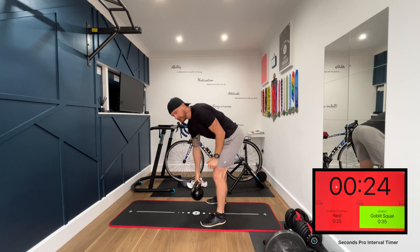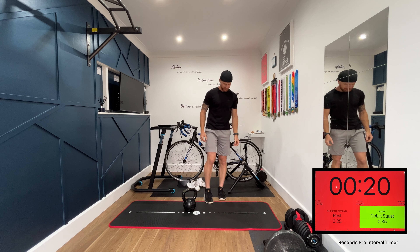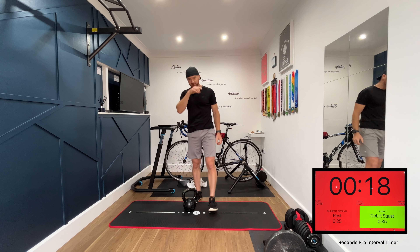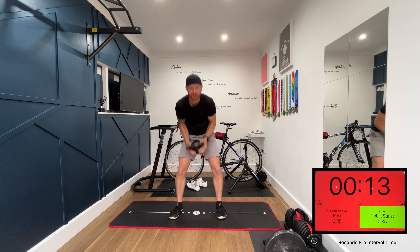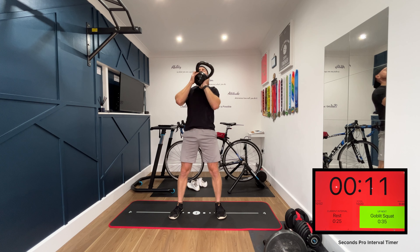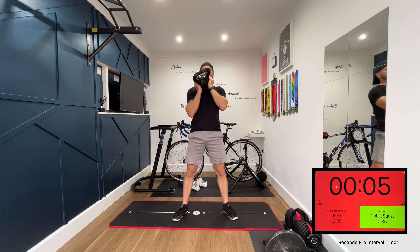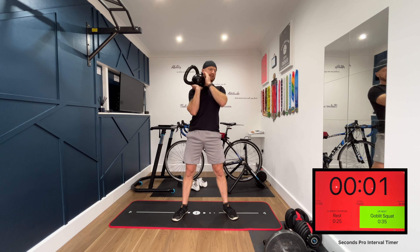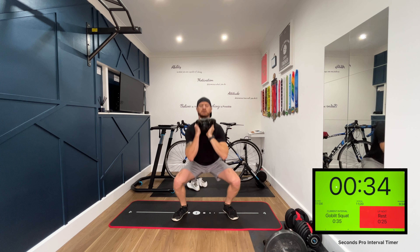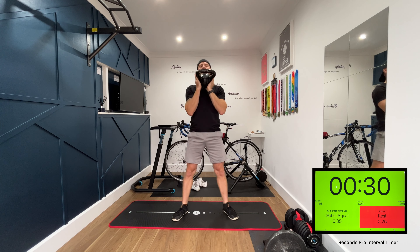Next exercise, we're doing goblet squats. It's a bit like the squat press we did — hold the kettlebell in the exact same way, up to your chest. We're literally going to squat down nice and deep and slowly up again. Nice deep squat, all the way down.